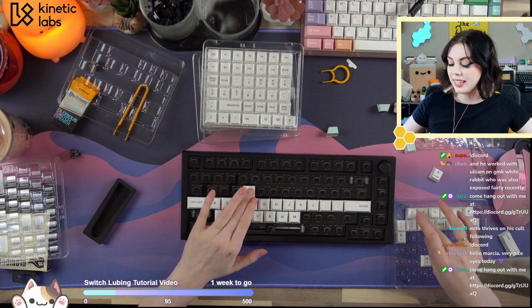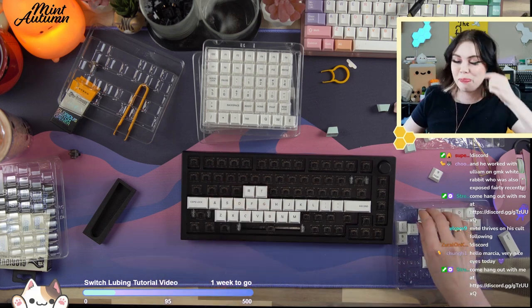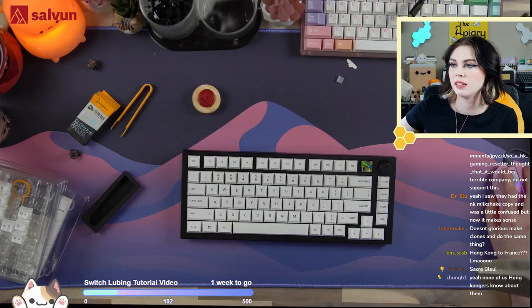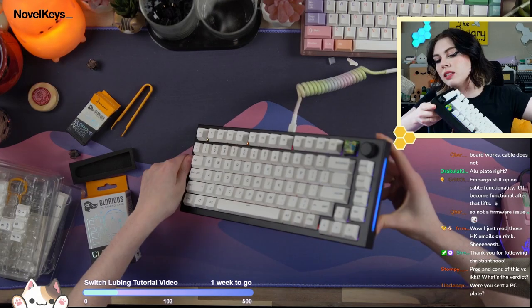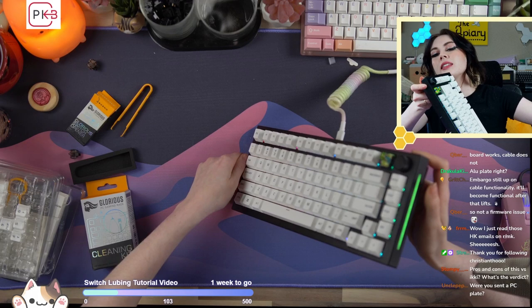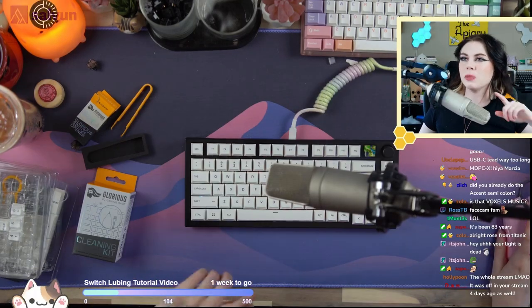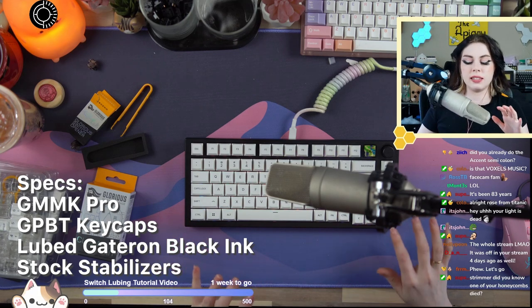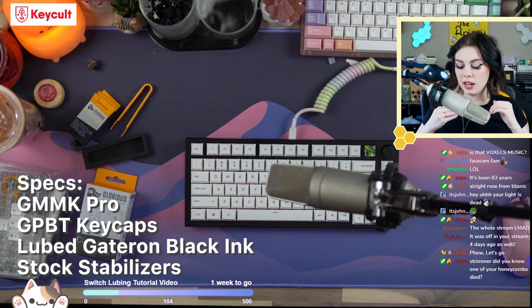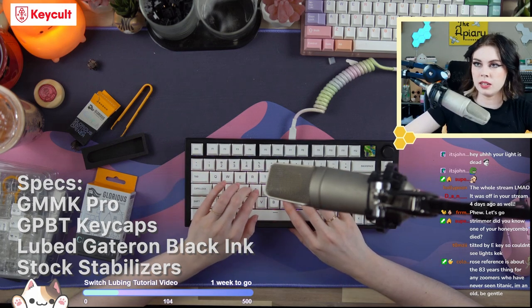Alright, let's do a sound test. You can see the RGB underglow — keep in mind it's looking a little dimmer on camera than it does IRL, it's very nicely diffused, I think they did a really good job with that. Design-wise it really works. I'm taking my earbuds out because I want to hear it. So this is with Glorious's PBT keycaps, lubed Gat Inks, stock stabilizers, everything else within the board is stock — I haven't even opened it. Here we go.